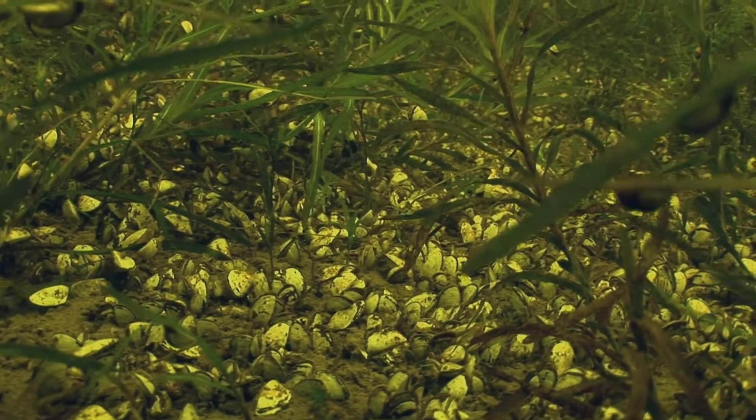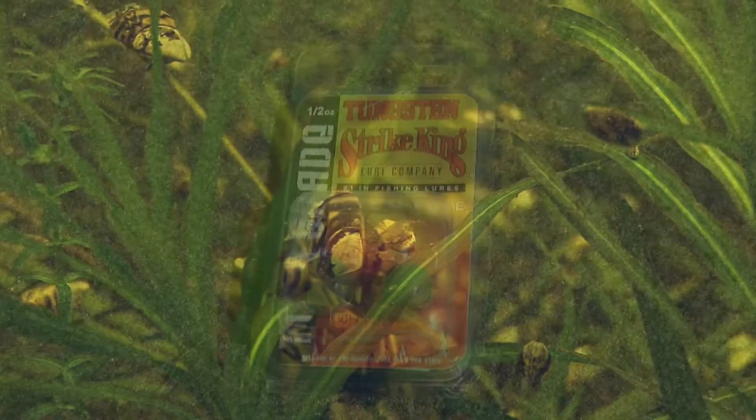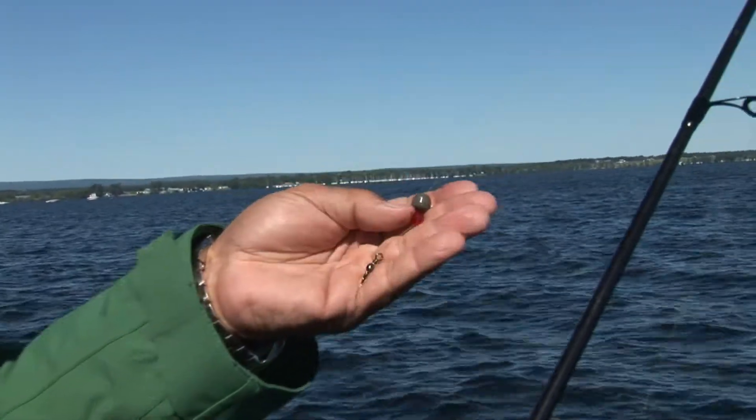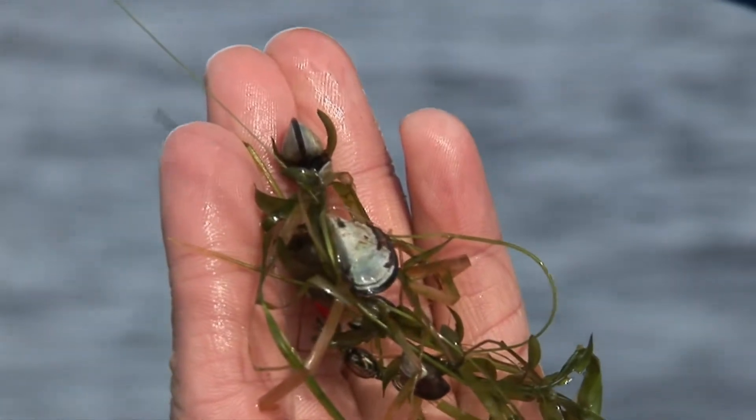The short strands of weed growth along the edge were absolutely laden with zebra mussels. The two-grade tungsten Carolina rig weight we brought into play was primarily designed for rock and miscellaneous hard structure. However, in this environment, its shape made it inevitable to collect weeds. Like snagging strings of razor blades, the zebra mussel-laden vegetation would gradually bunch up on the line as the weight dragged along the bottom, making the presentation a little more challenging.